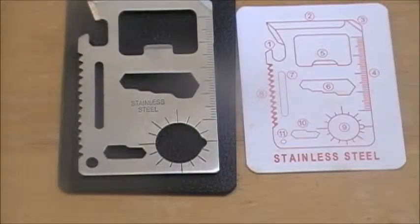Hi, this is Tia from Self-Sustained Living Today, and I've been seeing this multi-tool on advertisements on YouTube, on Facebook, and I thought I would get one.